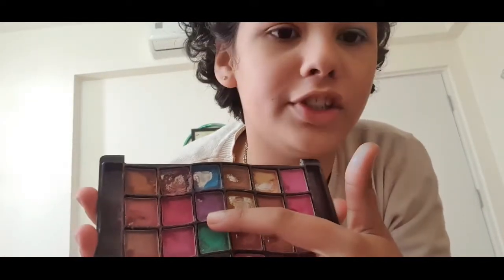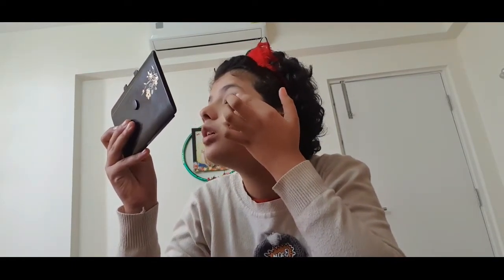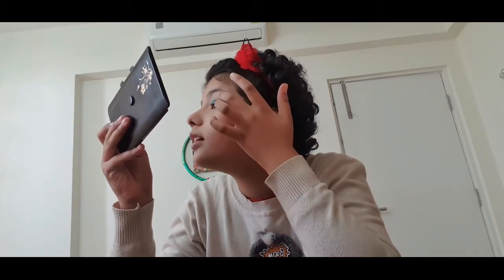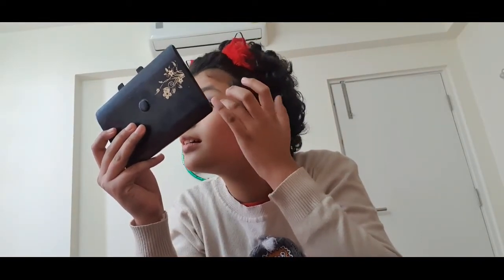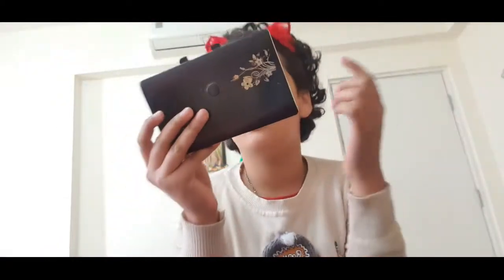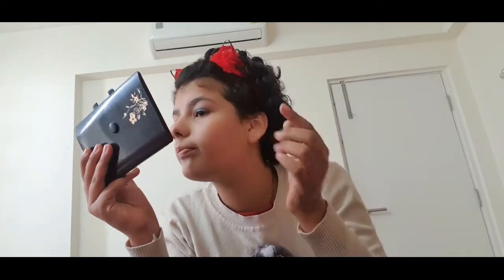After that I'll put this purple shade — this one — on the outer corner. You'll see in the mirror. But not too much; you have to blend it also. Okay, the purple one is done now. We have to blend it — just tap tap on my eyes. Okay, let me do the other eye also. This eye is done too.